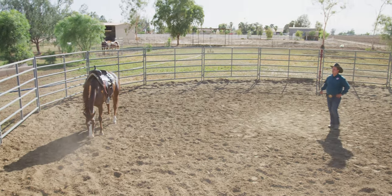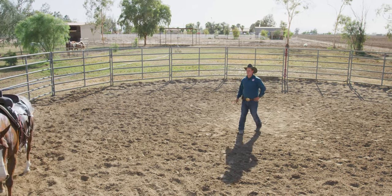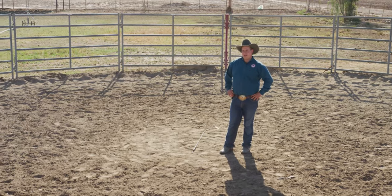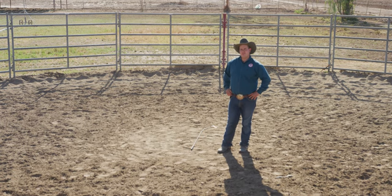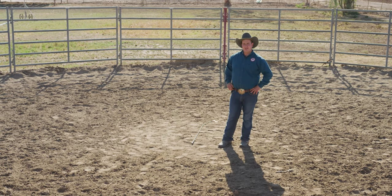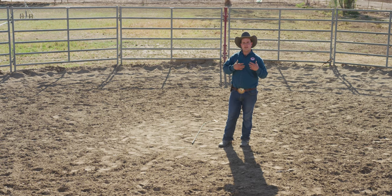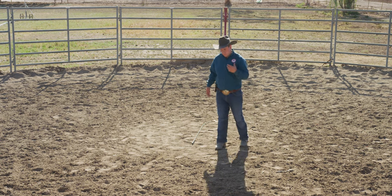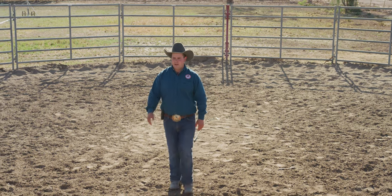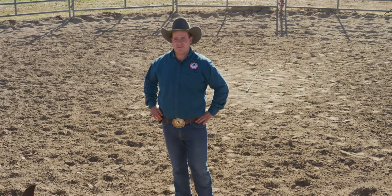Hope this gave you guys a good little visual. When you're doing this at home, it would probably be a good idea if you guys ran a breast collar or something to keep that tie-down strap from getting too low or to avoid a point where they could step through it. That should help you guys out. Thanks for your time.